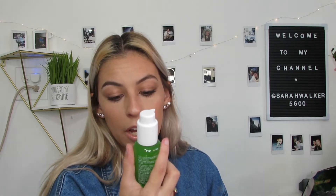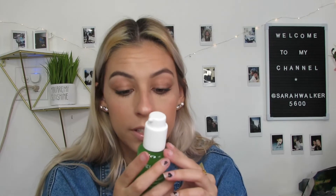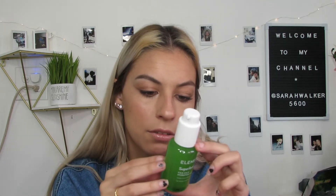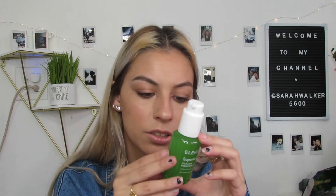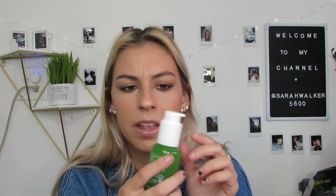So it's a super hydrating gel. This cooling hydrator packed with fruit waters and antioxidant-rich Kika helps to visibly calm skin. Directions say apply every morning to cleansed skin. If contact with eyes occurs, rinse well. I've heard of Elemis. Maybe that's not how you say it. But I've heard of them and I'm glad to have this.